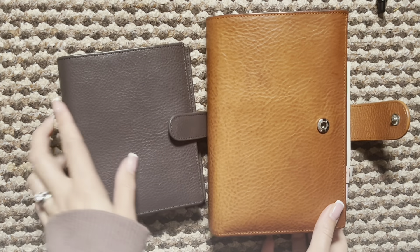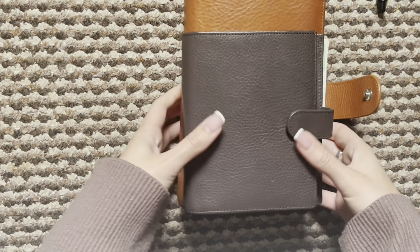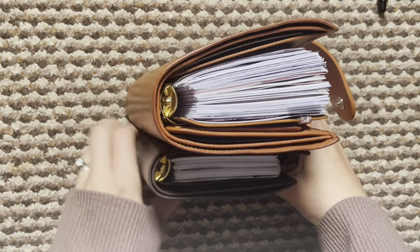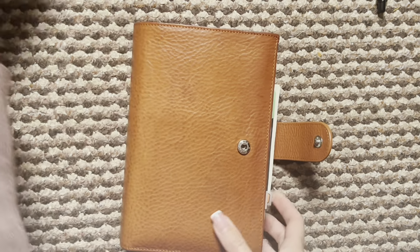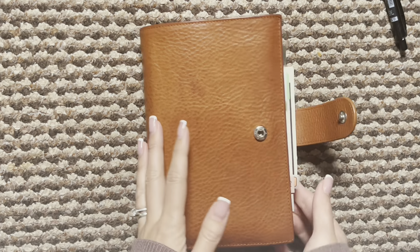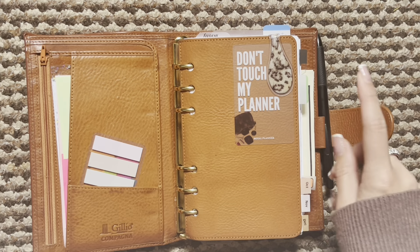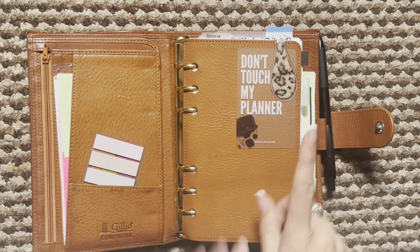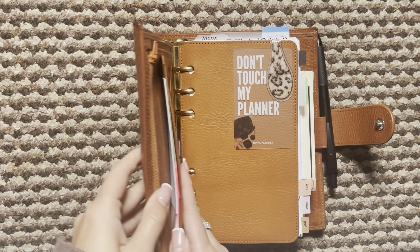You can see compared to my personal just how small and compact she is. So after I back planned all the monthlies I just thought I will stick with personal, and I am currently using my personal now. I have changed a few things so we will go into that now.